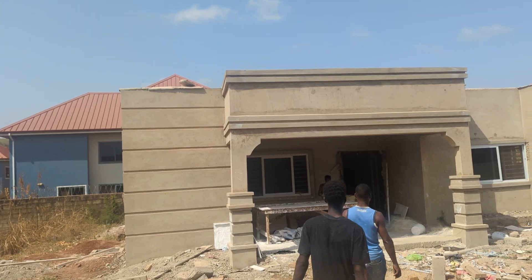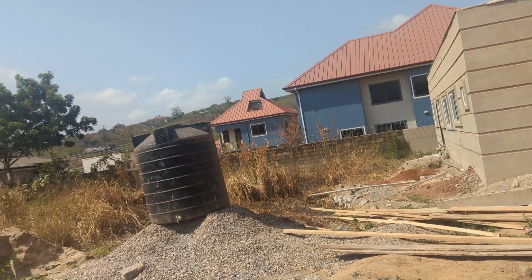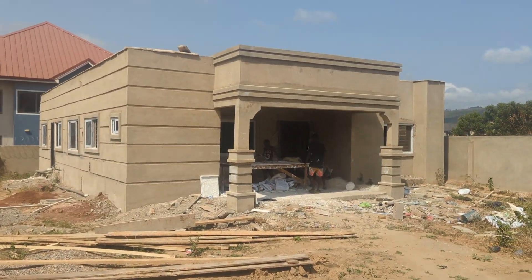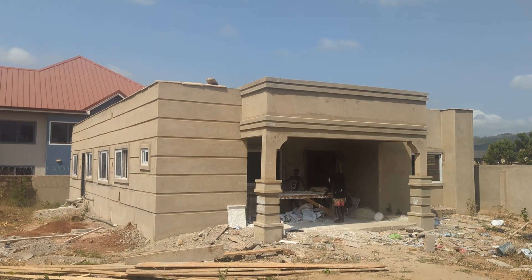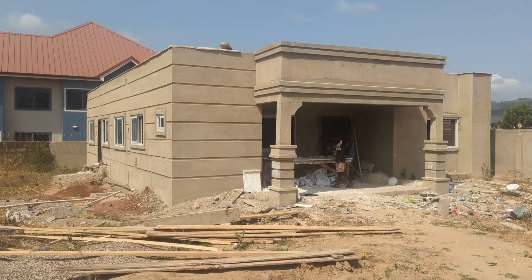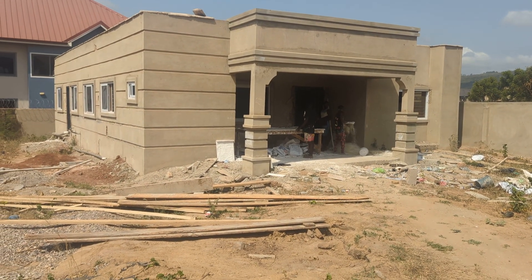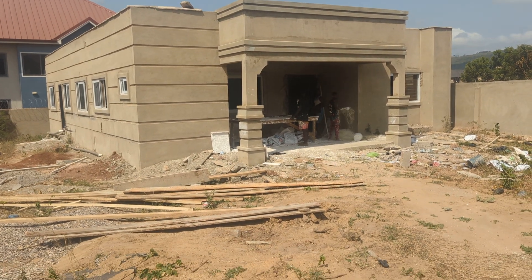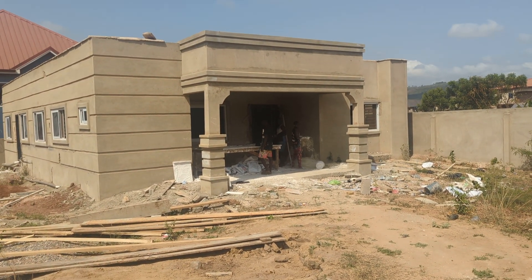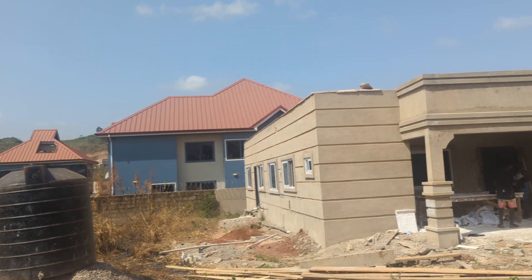Mostly when you contact me for a site visit within Accra, I don't charge much — around 400 cedis. Outside Accra it depends: Cape Coast is like 600 cedis, Kumasi is like 600 cedis. So this is the building pre-installation.